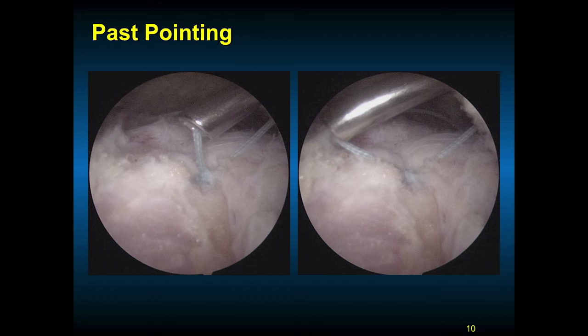The technique of pass pointing is to make sure that your knot is secure and pushed all the way down. There can be varying diameters of the lumen of your knot pushers, so you must look at the knot as it comes down and make sure it is all the way down on the other knot. This is the technique of pass pointing — you pass the knot and then push past to make sure there is knot security.